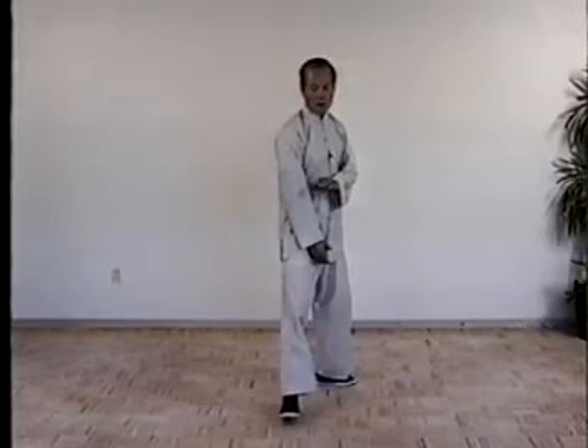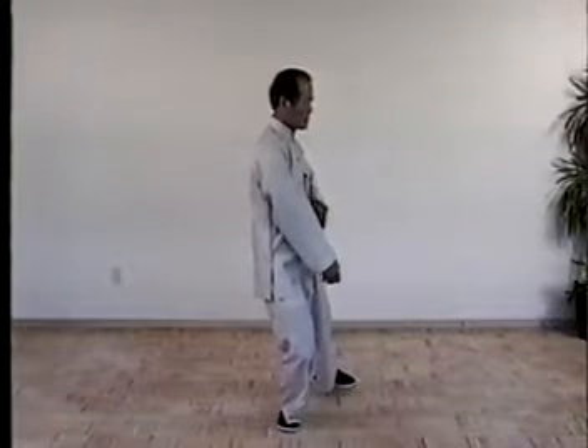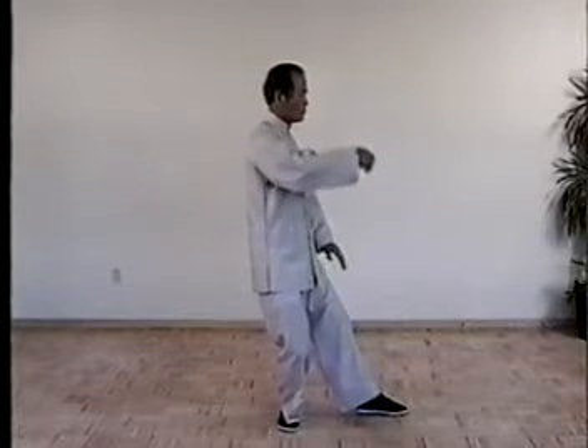White crown, splash wings. Shift the weight to right completely. Turn the waist and left on toe and sub your hand. Move left foot to front.